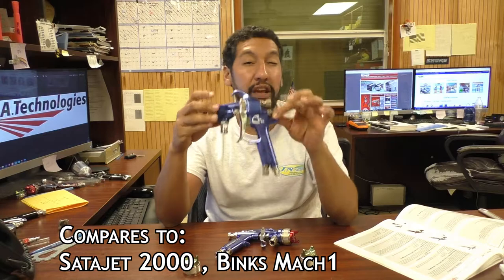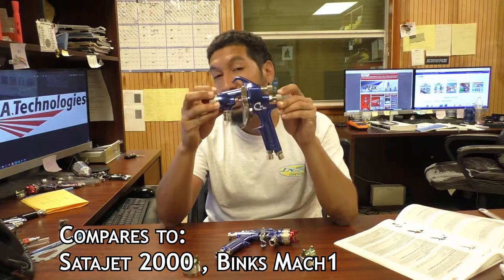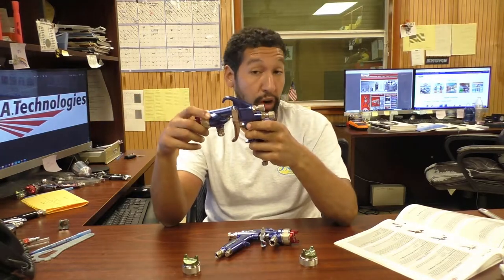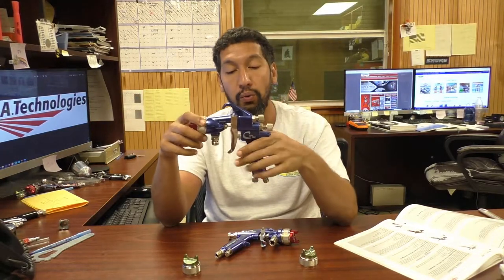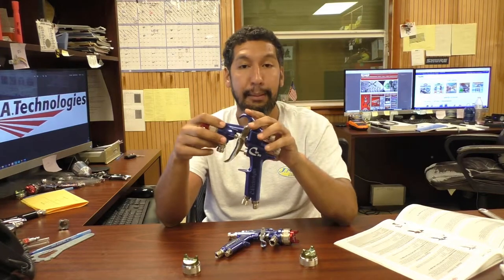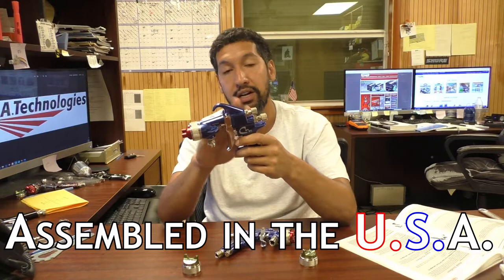This gun is actually really comparable to the Sata Jet 2000 or the Binks Mach 1. As far as quality and finish, it is absolutely equal to those guns. The biggest difference is this gun comes in at less than half the price. Off the top of my head, I think this CPR retails for about $370, where a Mach 1 is in the $800 or up range.